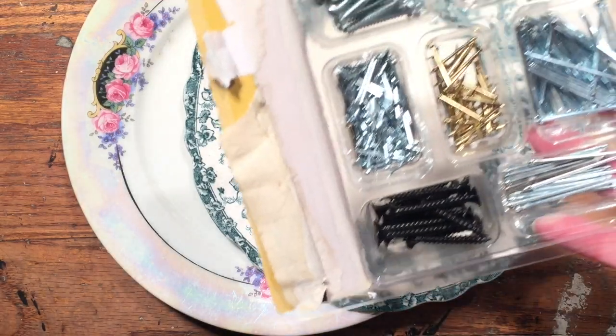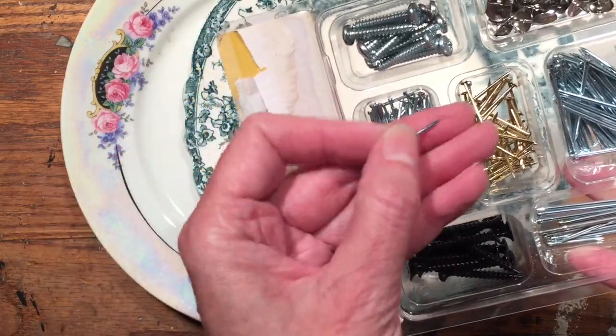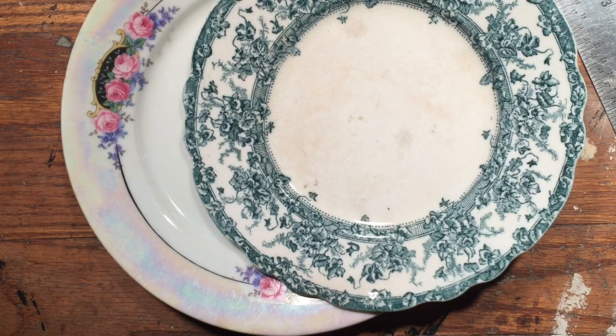One last word — to hang these you can use any kind of small nail. I like these little tacks; the small half-inch ones work well. Now if you're going to be hanging anything larger than a dinner plate —